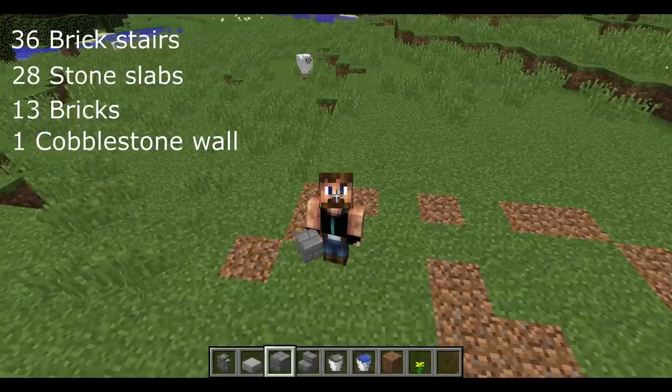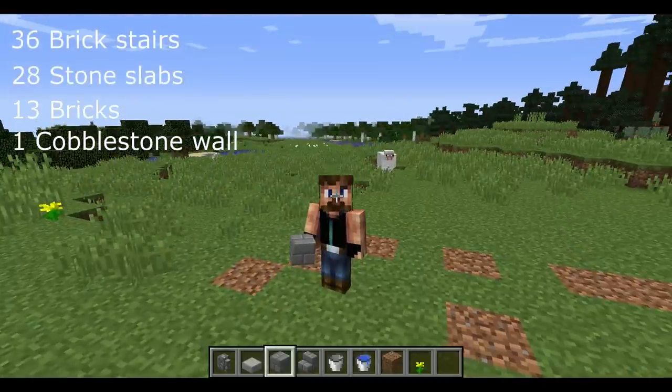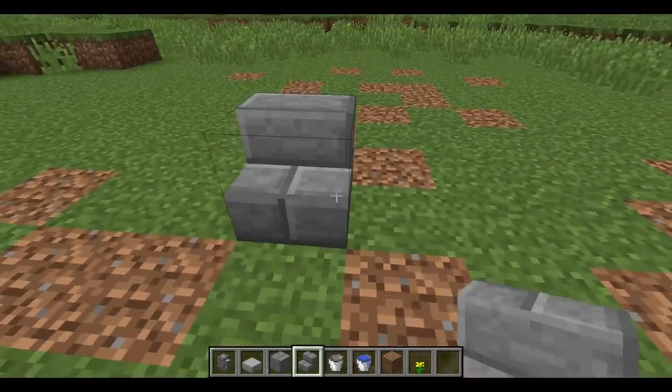Hello, my good people! My name is Louis, also known as Louis de Puy, and I'm gonna show you today how to build a fountain. The items you will need for construction are listed in the corner. This build is really easy — it's a small fountain.